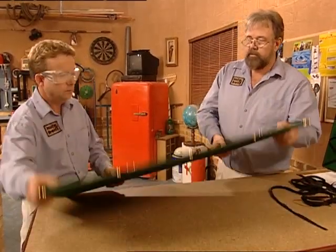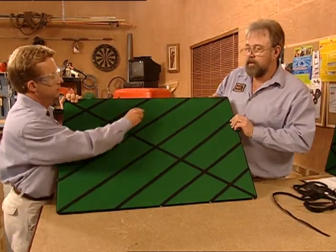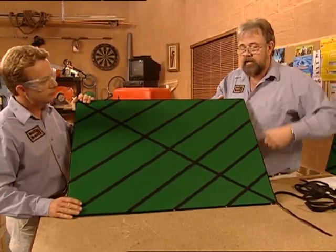These little bits we're trimming off are excess — keep them because we're going to use them to attach the cord later on. Now all we've got to do is do the same thing on the other angles.